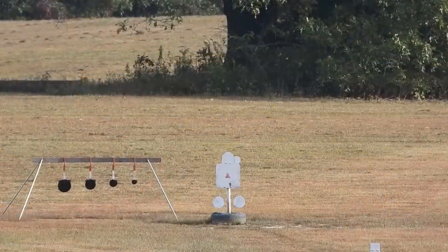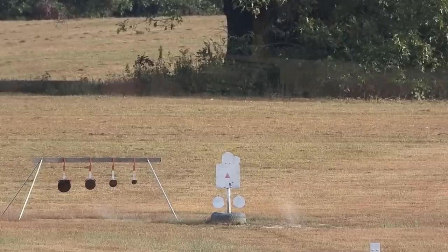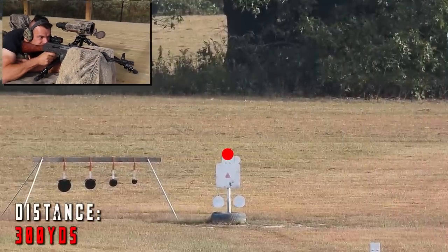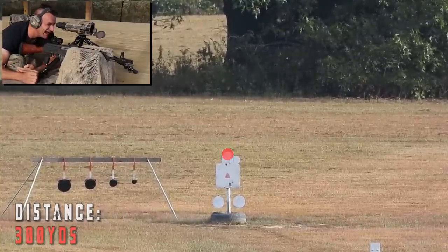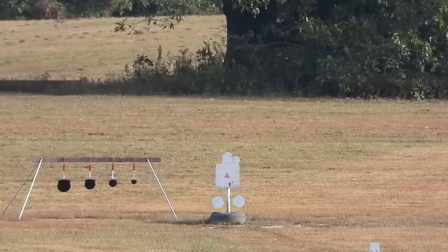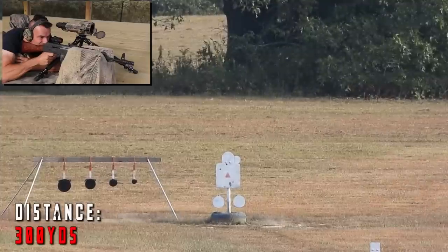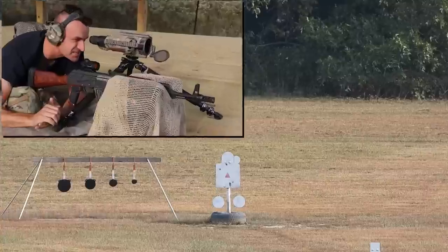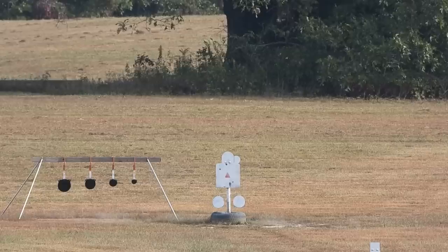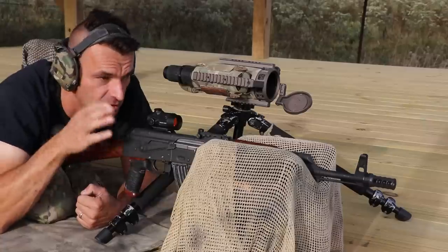Pushing it higher - holding on the tip of the head now. Shot fired - hit in the throat area. One more round holding at the head again - hit above the triangle on the left side due to wind push. That head-level holdover is probably right for 300 yards.